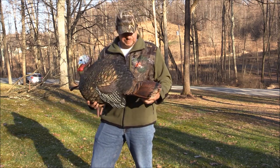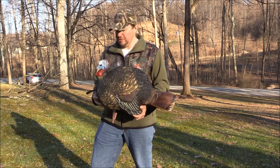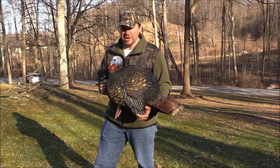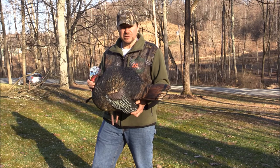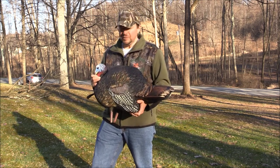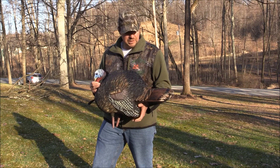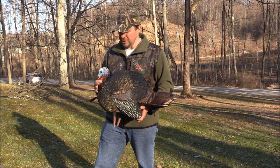Now this is the Half-Strut pose. AvianX also makes a Quarter-Strut Jake — a little bit less aggressive pose. The whole idea of this guy is to make a gobbler jealous, or even a couple jakes. This thing is about 75% the size of an actual turkey. The reason being, it's supposed to be less intimidating and look like an easy fight, so when that gobbler comes across the field or spots it in the woods, he's going to think he could whoop his butt and come in to try to run this guy off.